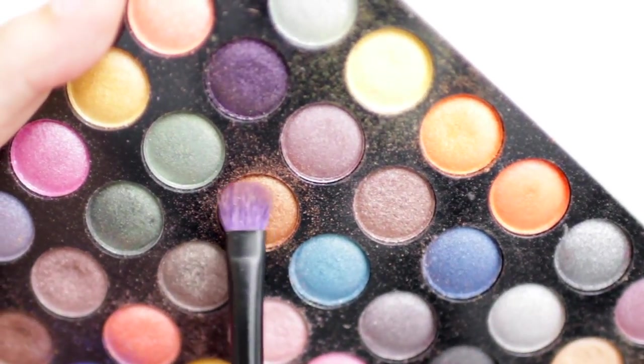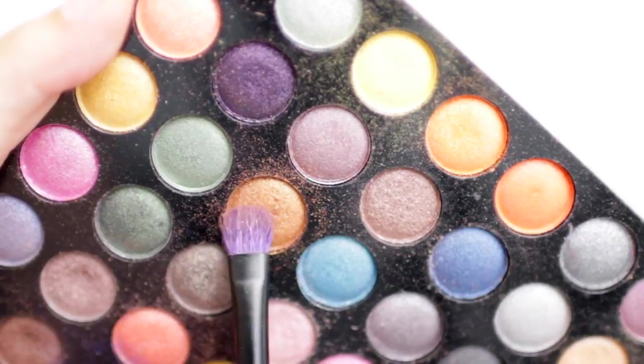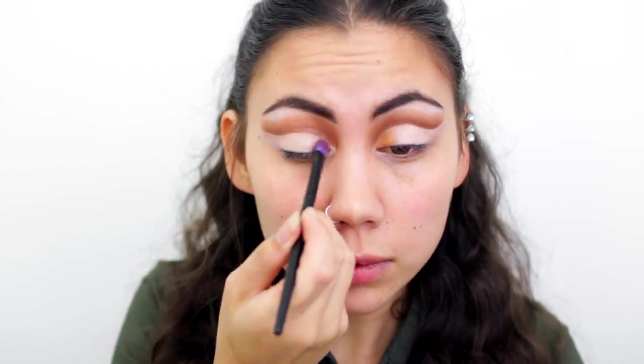Now that my crease is cut and my lids are clean, I'm going to move on to the colors. I'll use a flat shader brush and a kind of bronze gold, applying that to the first inner one-third of my eyelids. Now I'm moving into my green colors.